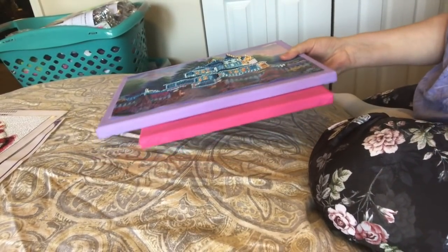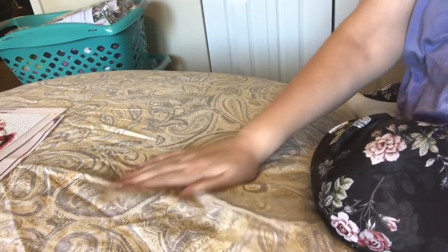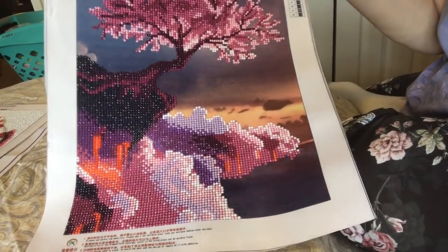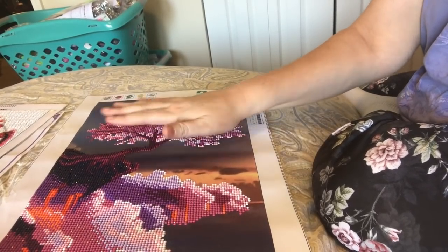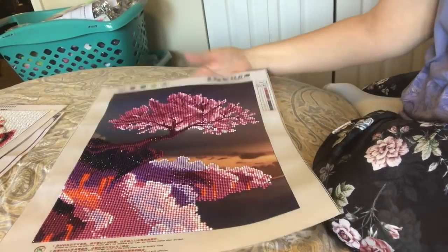I'm kind of waiting for better weather because I like to paint outside on my deck — I'm a messy girl and I don't like paint all over. Then I did this partial. A lot of you will recognize this. This one was pressed between cardboard after it was finished, so if you look at it, it's nice and flat.